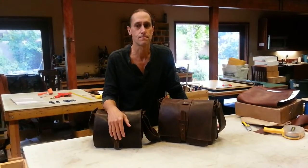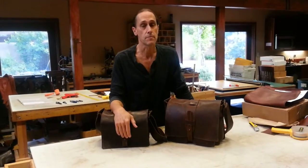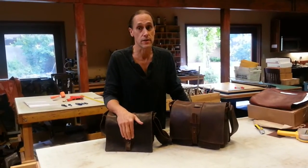Hey there, I'm Arthur with Renaissance Art, and we introduced the Dan and the Mini Dan bag a couple months ago, and since then we've devised some closures for them, and so this video is an addendum to that to tell you about the closures.